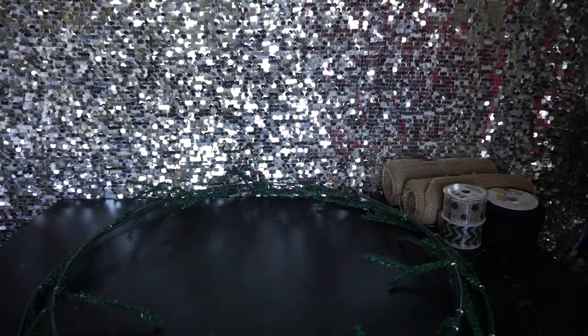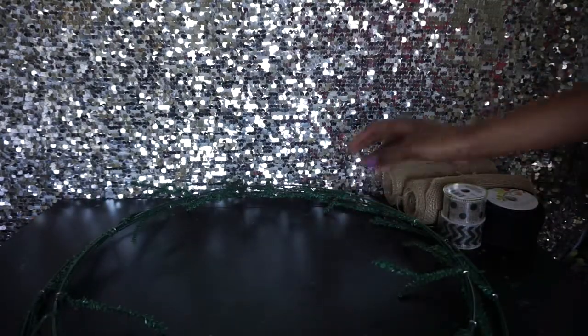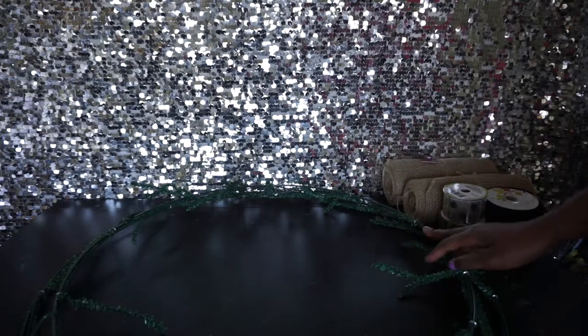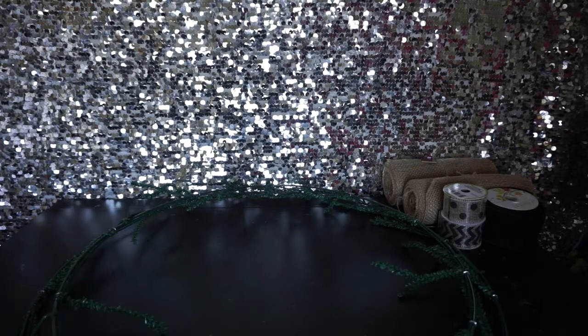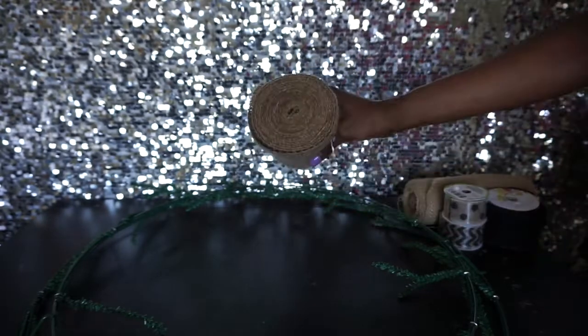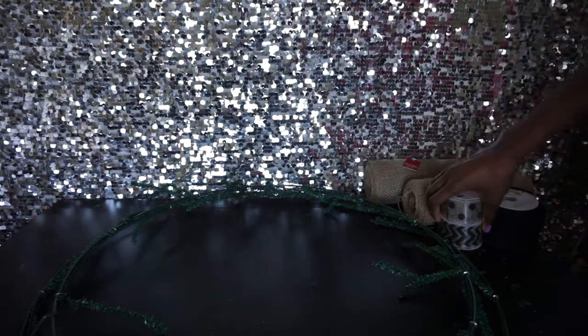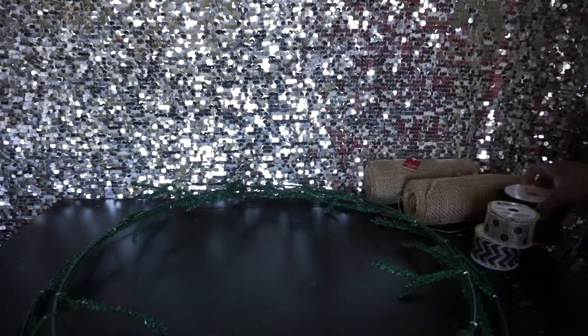Today I'm going to show you how to make a really cute burlap wreath. What you need is a work wreath — I have the one that already has the chenille stems on it. If you want to use a regular wreath and place your own chenille stems, you can do that. You will also need burlap — this is eight inches wide, five yards. I have this really cute printed burlap ribbon I got from the dollar store, and then I have thicker black burlap ribbon.